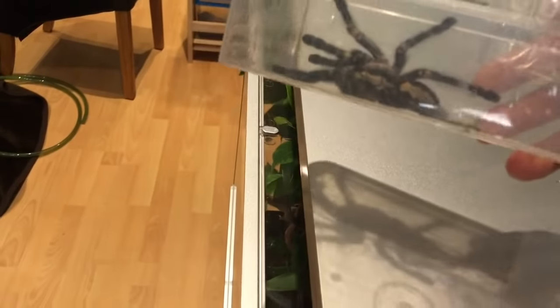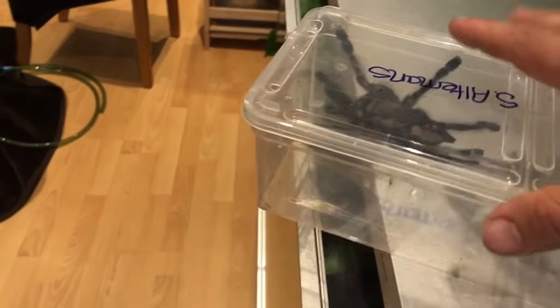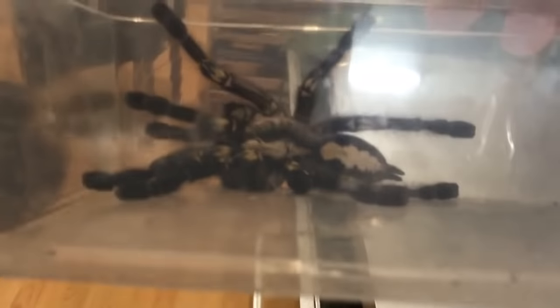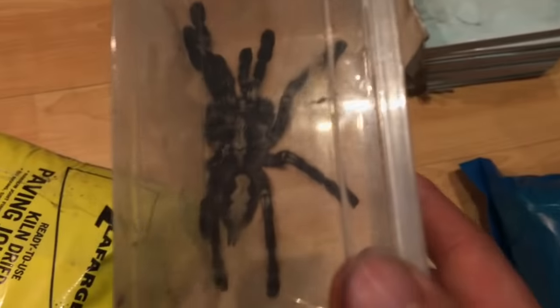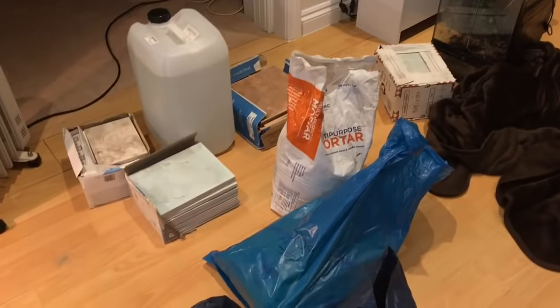I'll get a close-up shot with her. There you go — look, she's not even stretched and she's close to eight inches. Really big for a Metallica. She's lost most of her blue as well — it's a dark blue now, you can't really tell from here. I've got all this stuff on the floor to stop the laminate from bending where it's been wet. Alright guys, thanks for watching, I'll see you again.